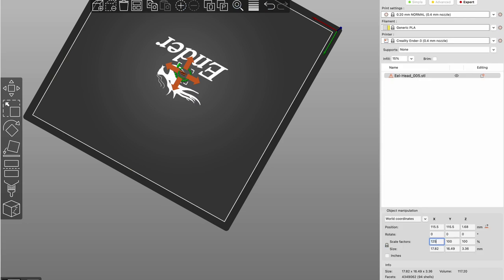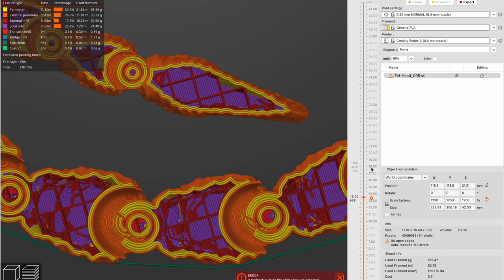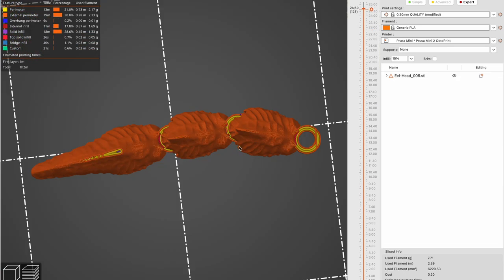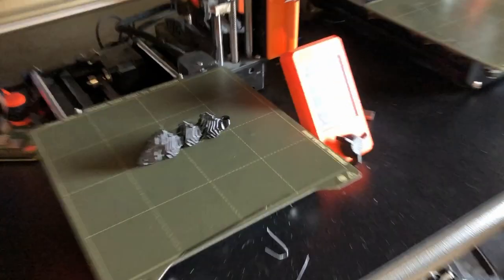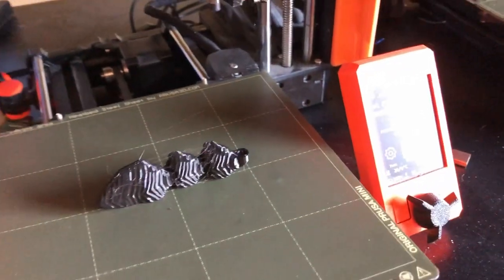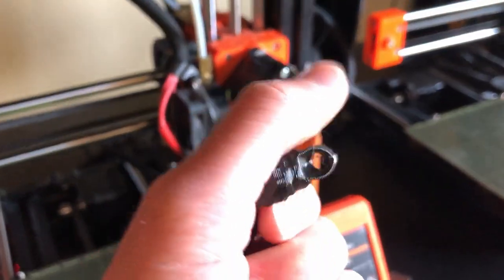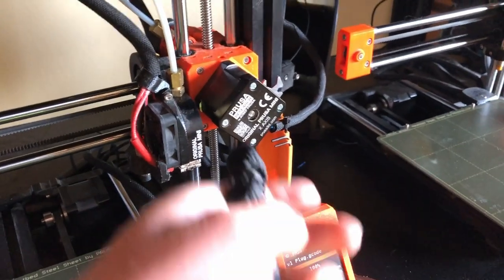In order to print it, I scaled it up 1250 in Prusa Slicer and did a test print with the last three pieces on my Prusa Mini. They turned out great. Will it work? No idea. Let's pop it. Yep, it moves. Let's go.